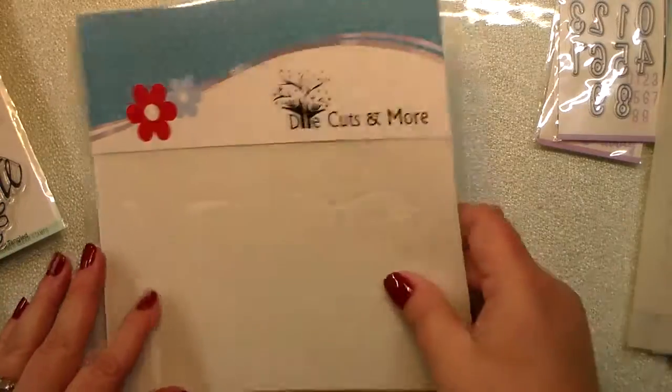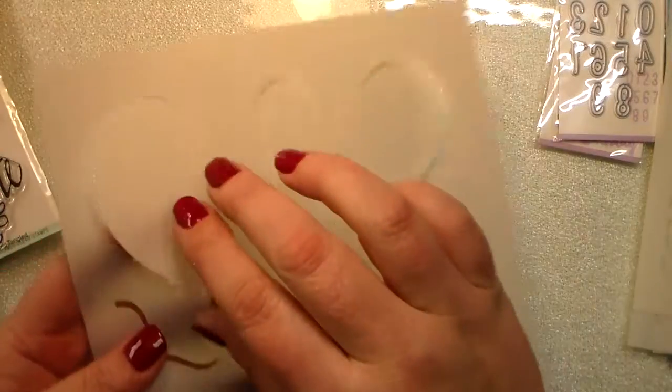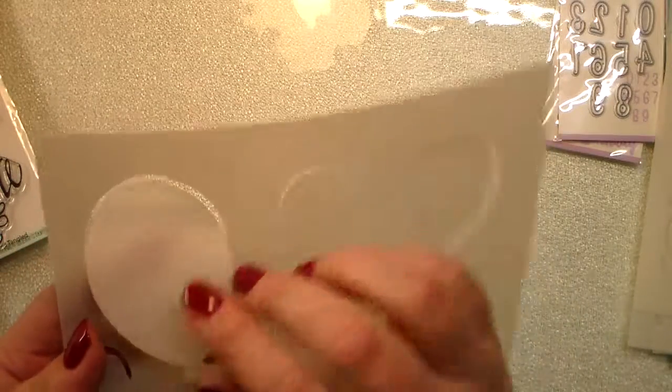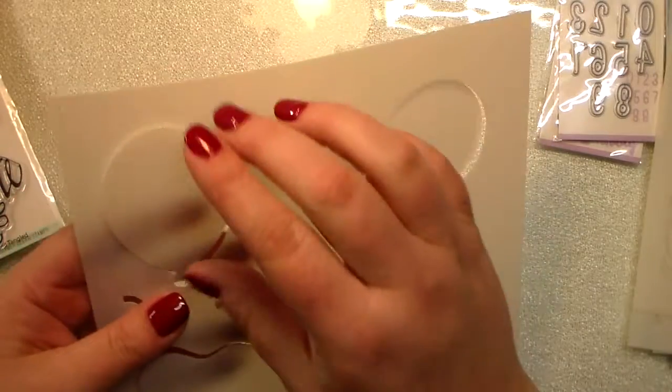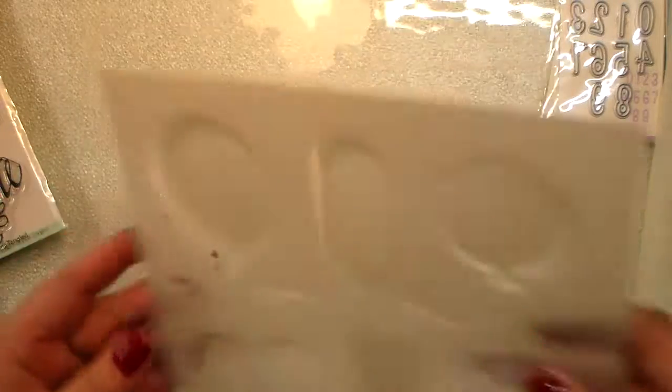I also picked up this Die Cuts and More stencil that's a balloon. It doesn't only have the stencil but also the negative space, so you could color around it or mask it off. Super cool!